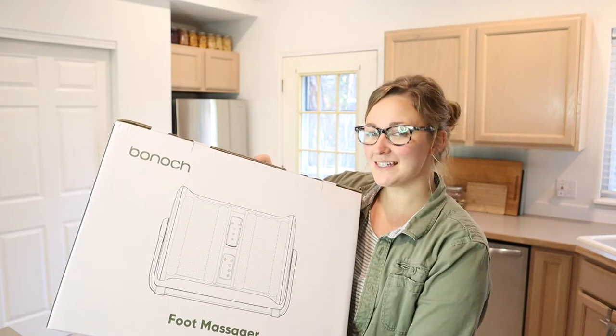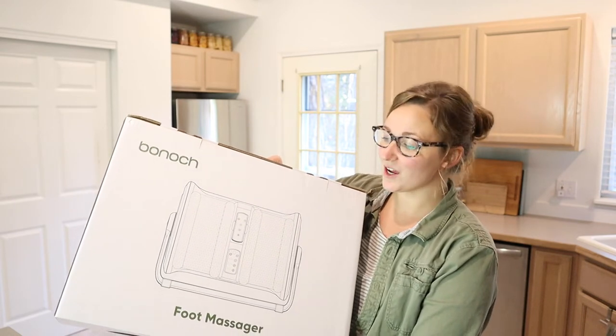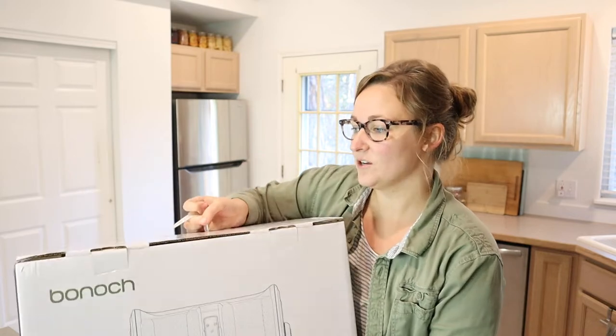Hello, welcome back to KG Simple Reviews. Today I'm going to be reviewing this Binoc foot massager. Let me go ahead and open this up so I can show you what it looks like.